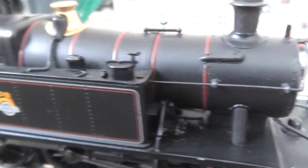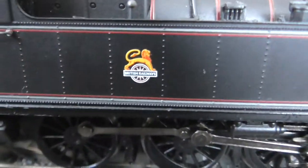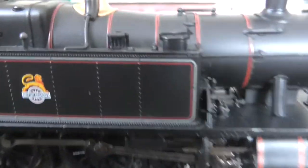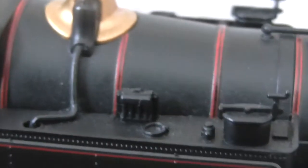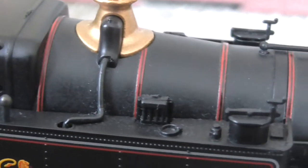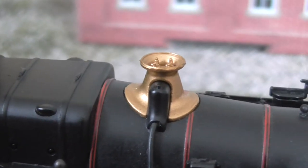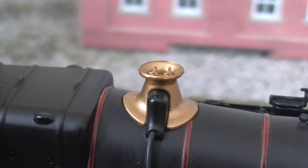And the lining on this model — BR Black, and I think it's early emblem. The lining is fantastic, very crisp. Look at that — you've got the water filler cap and all the various other things on top of the water tanks.